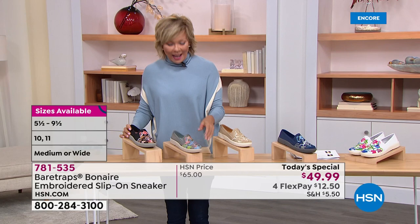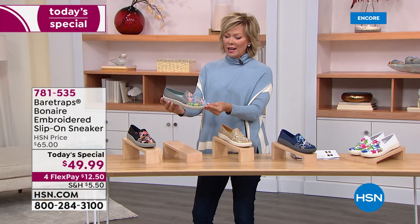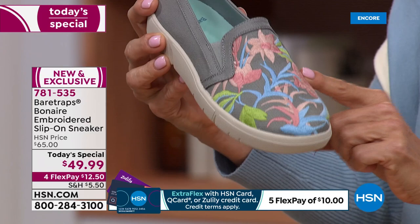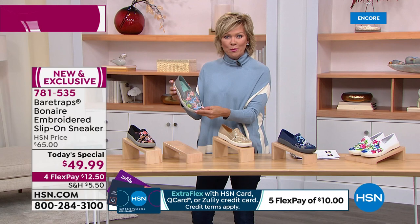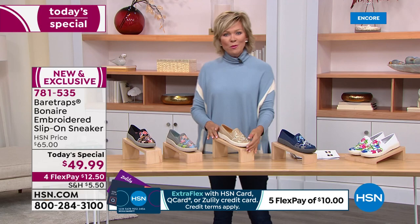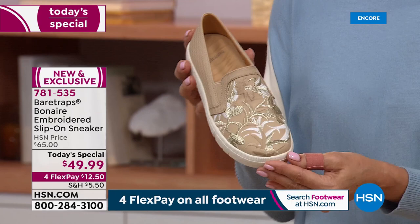Medium and wide widths! This is such a pretty one — it's called gray multi, and it's got kind of a green undertone. It's a really pretty color with some softer blushy tones. This may inspire you to look forward to spring, but it's definitely a shoe you will wear now. Even if it's cold in your area and you need to wear boots getting to your office, when you get there it's always nice to put on something so stylish.